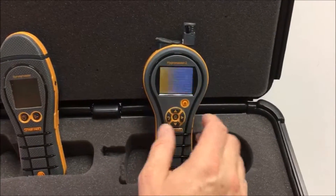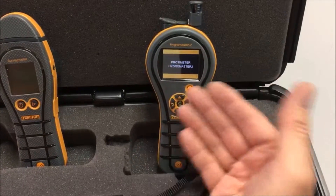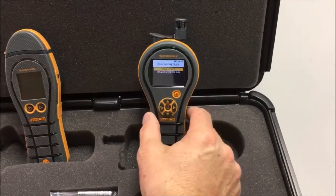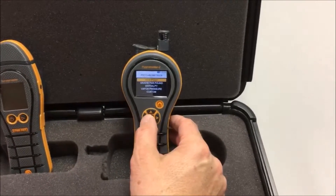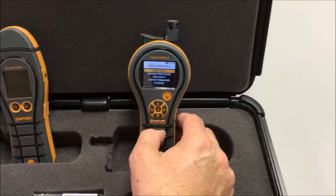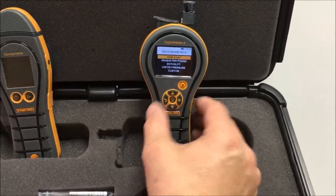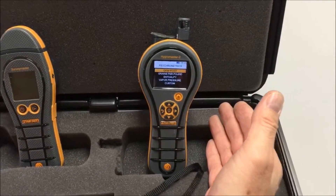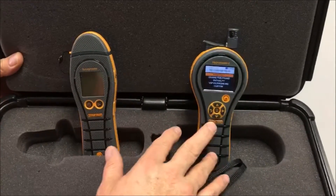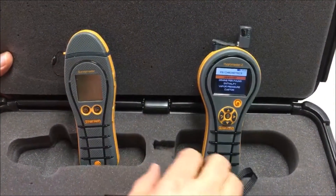This follows the lines of the MMS II in terms of its design and operation. It's a colour screen, easy to operate and understand, thermal hygrometer with a laser pointer and non-contact surface infrared thermometer for detecting condensation. There are videos already online about these two products in detail and you can check those out on our YouTube channel.